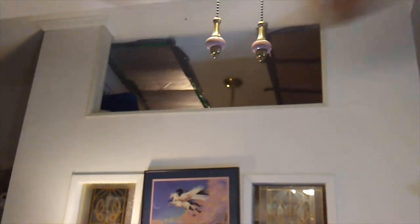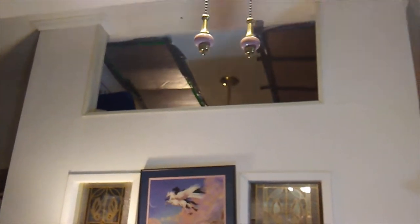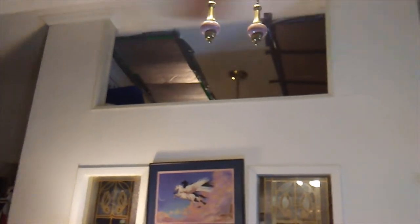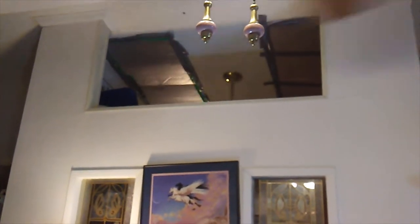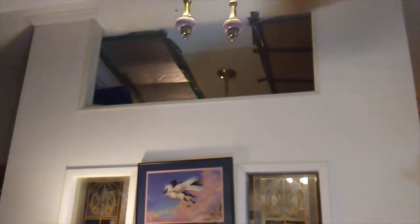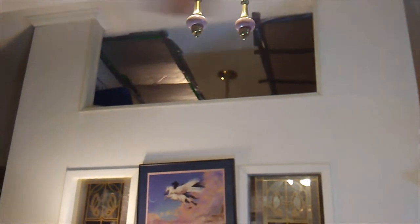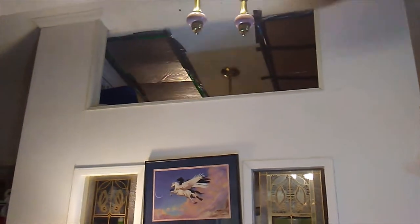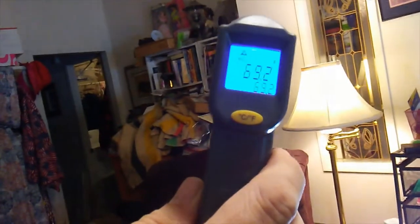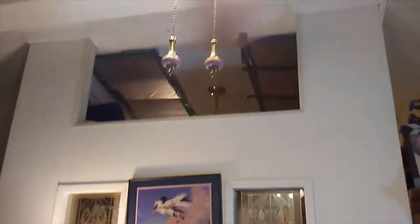We have now put up foam board. What's the temperature now? Between the two skylights is 68.9. It had been 50-something before. Now I have 69.2. Wow, that's impressive. One more room warmed up.